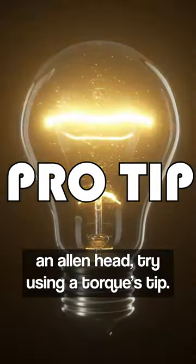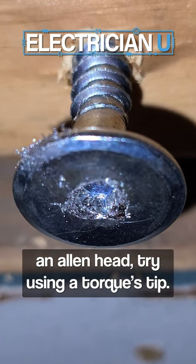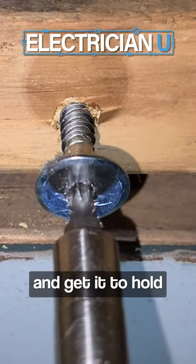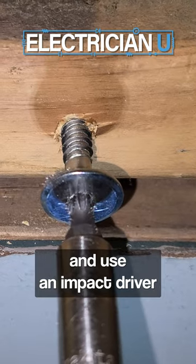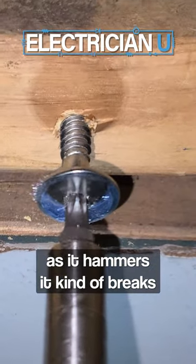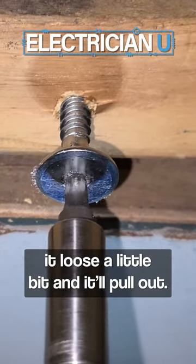A little pro tip: if you strip out an Allen head, try using a Torx tip. If you can get that in there just right and get it to hold, use an impact driver — an actual drill that impacts. Really slow, as it hammers, it kind of breaks it loose a little bit and it'll pull out.